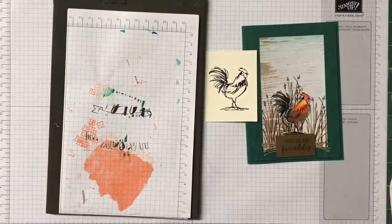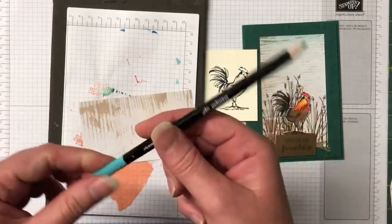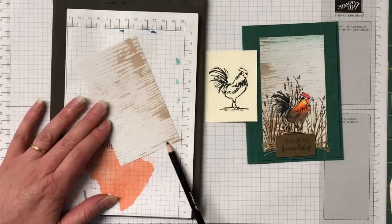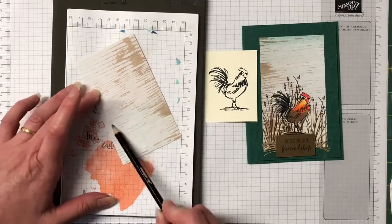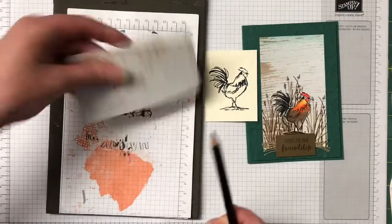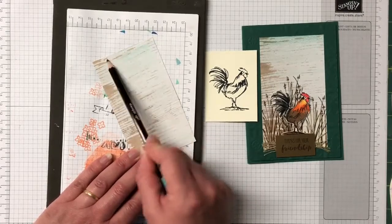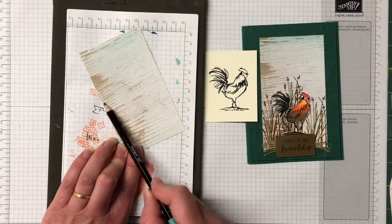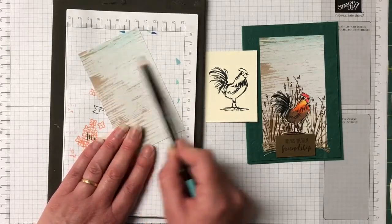While I let that dry I'm just going to move it to the side. Let's bring in the Designer Series Paper and we're also going to bring in the Bermuda Bay watercolour pencil. I'm just going to run that colour in just slightly so it's not so white. You can do this with any colour - it's great to add just that little bit extra. At the top we want it a little bit darker like the sky, then coming down lighter.